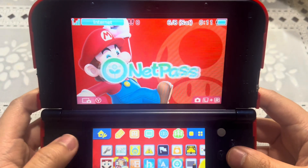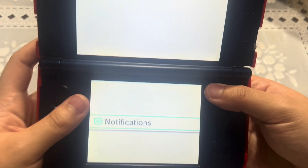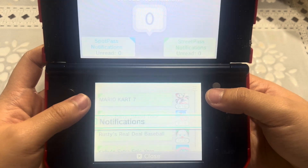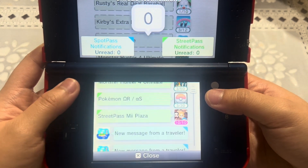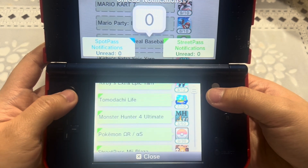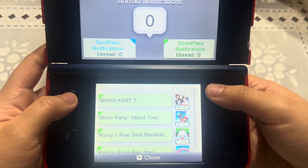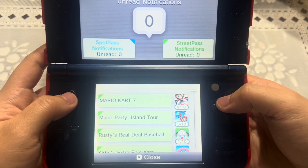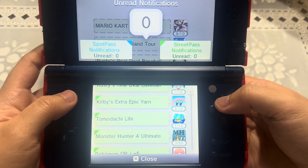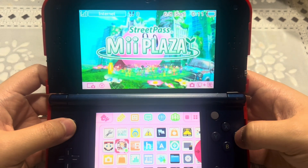Let's go to StreetPass Mii Plaza and check notifications to see how many we have. Make sure you check your notifications after using NetPass. As you can see: 10 StreetPass tags, 7 StreetPass tags for Tomodachi Life, 8 for Mario Kart 7, and almost 10 for Kirby's Extra Epic Yarn.